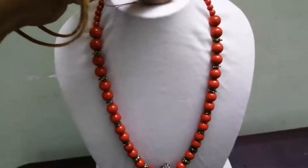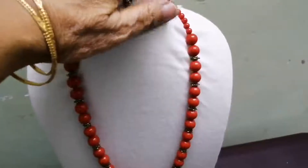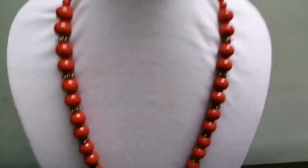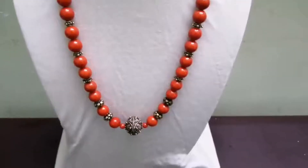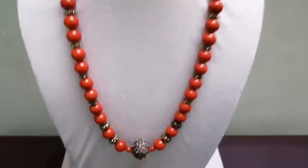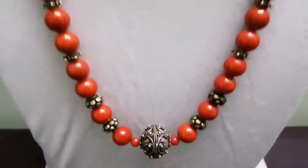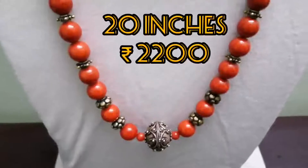I will show you how to make a screenshot, so I will show you the quality of the base, which is shining. This white metal base is 20 inches to 2200 inches.